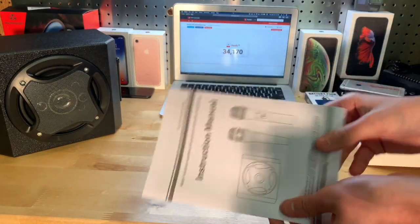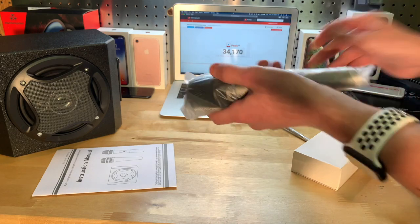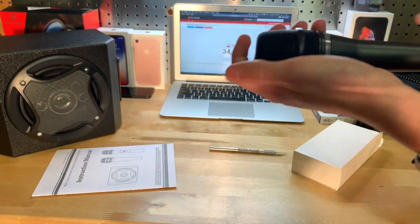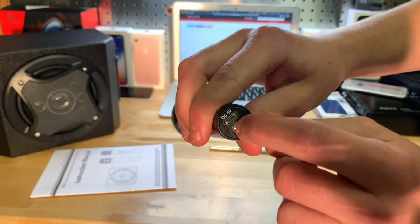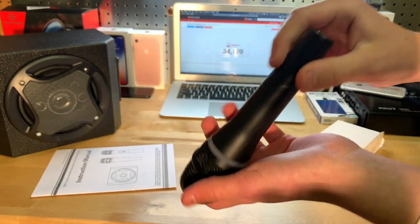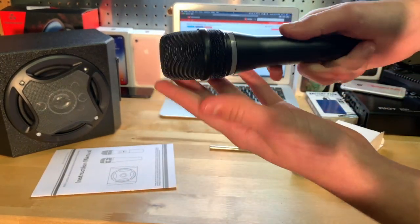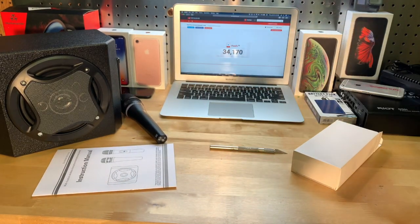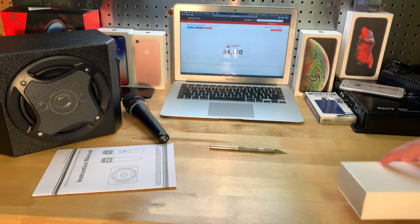Here you have your instruction manual. Let's go ahead and open up these microphones — I'll just cut up here. There it is. These are of course wireless. There's your micro USB plug to charge them and a power button. Very cool, nice weight to it — not too heavy, not too light. It feels really well made, not made of plastic, that's for sure.